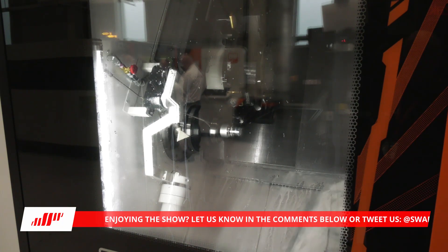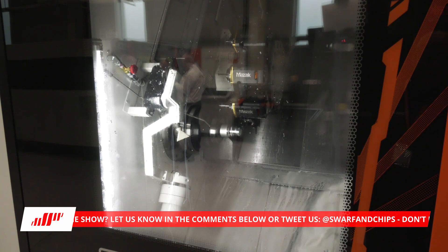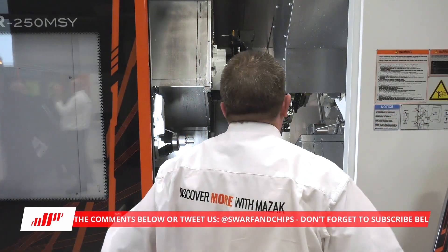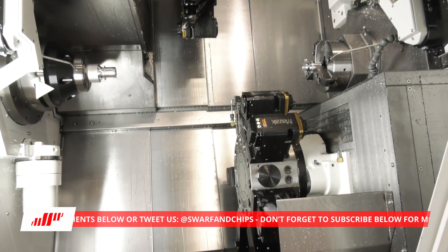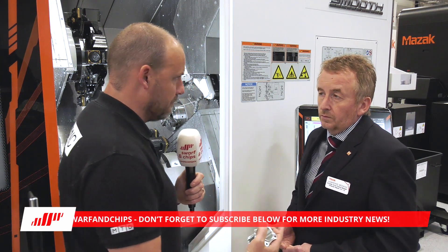Looking at the construction of this machine — it's quite big. A lot of twin-turret machines try to reduce the footprint, but here you've gone the other way: heavier, weightier, bigger. Has that been the plan? We recognise that subcontractors need flexibility. They may be running bar, but it's also very suitable for chuck-type applications, so the turret size is designed to clear the chuck in a very effective manner.